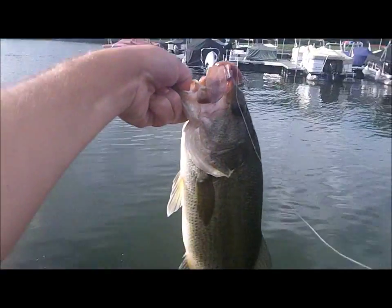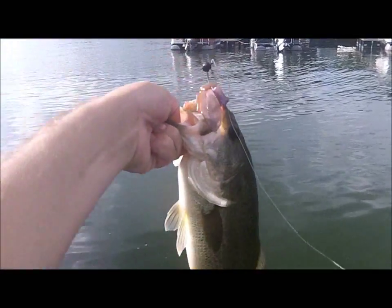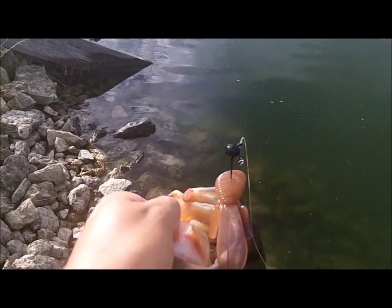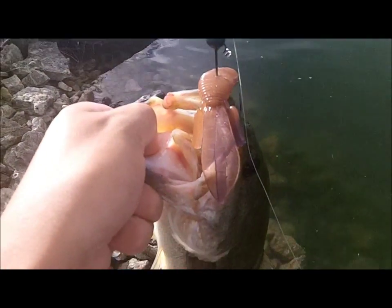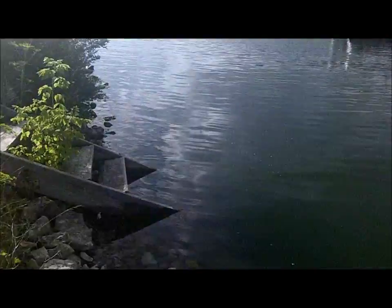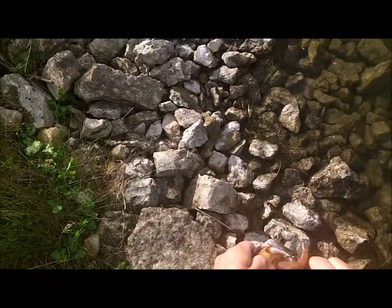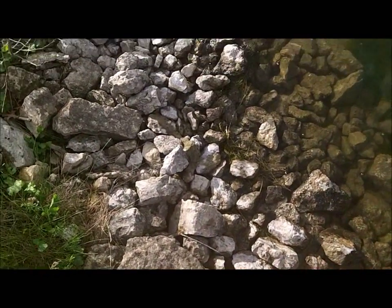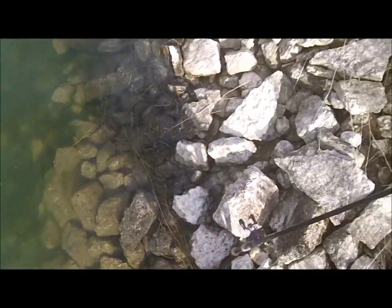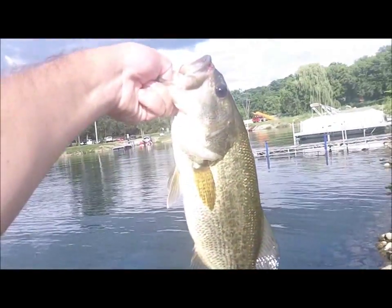Well guys I just hooked up with this fish. Still on that Baby D-Bomb there by Missile Baits. I don't know what the issue is with the camera but it tends to do it time to time, I'm going to have to get a new one here — but look at that fat, fat fish.